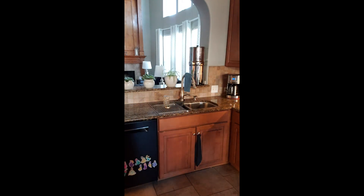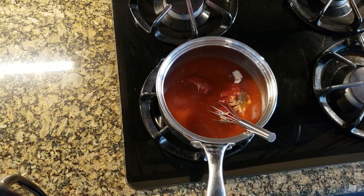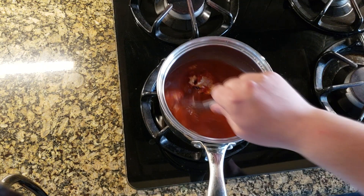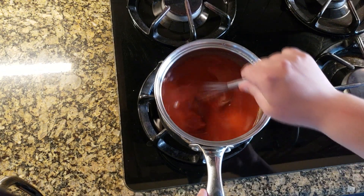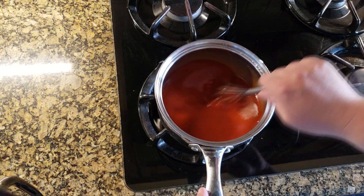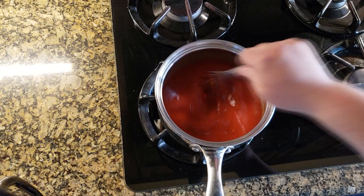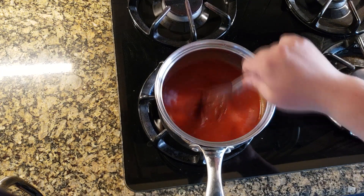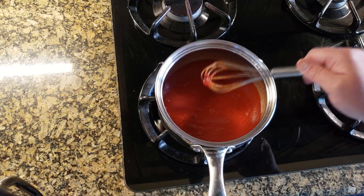An eighth of a teaspoon is a little tricky since I have a quarter teaspoon measure. Transfer everything over to the stove. Mix it all up — it's gonna need to simmer for about half an hour, and that'll allow it to thicken and let everything come together. I'm just mixing it with a whisk on the stove on low heat, bringing it up to a simmer. Look at how yummy that already looks!